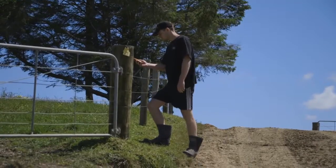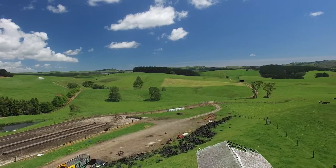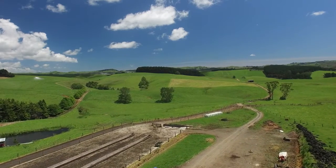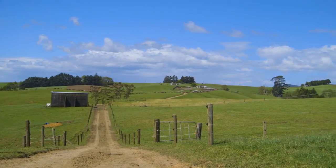Normally, the bigger the amps reading, the worse the fault, but this must be kept in context with the length of the fence and what is normal for your fence. A rule of thumb is about 2.5 amps per kilometre of fence. However, normal can be much higher or lower than this depending on soil type, number of wires, and vegetation load.